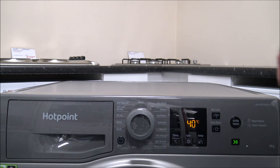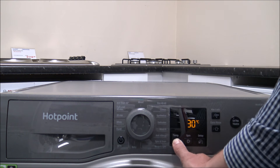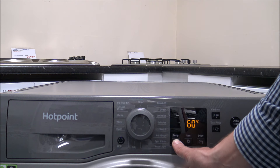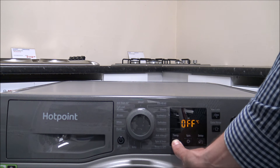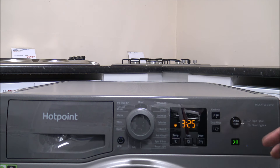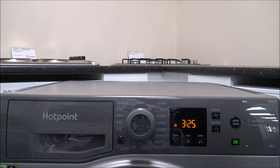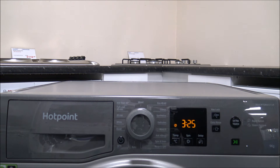On the cotton program you can change the temperature — going up to 60 degrees and down to 50, 40, 30, 20, or even off, which washes at the incoming water temperature. With the Eco 40-60 you can wash at a maximum of 9 kilograms, and the same with the cotton program as well.